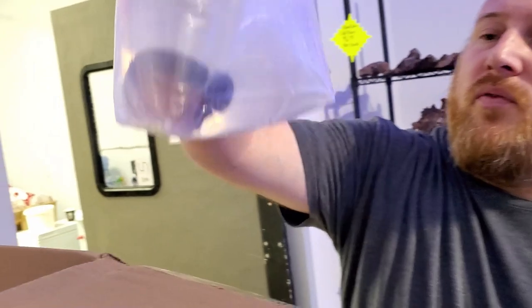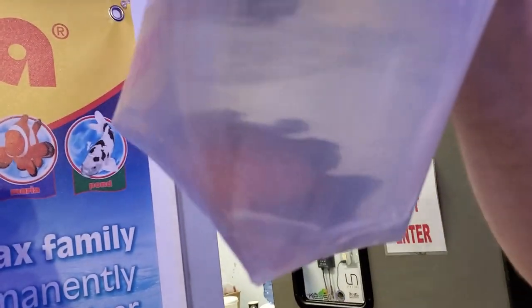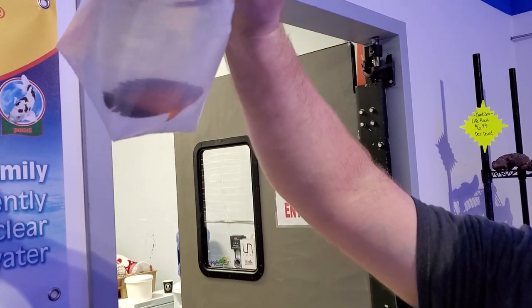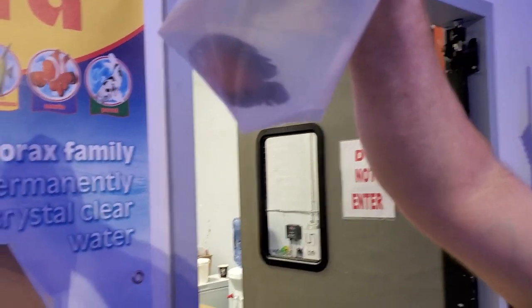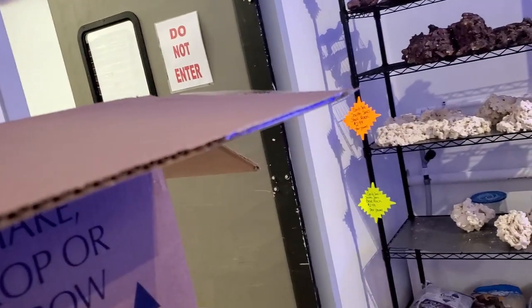Coral beauty — it's a type of pygmy angel or dwarf angelfish. They're semi-reef-safe; sometimes they nip corals, sometimes they don't. With caution — mainly stonies. If you're doing softies, for the most part you're okay. They have attitude but they're an awesome reef fish.